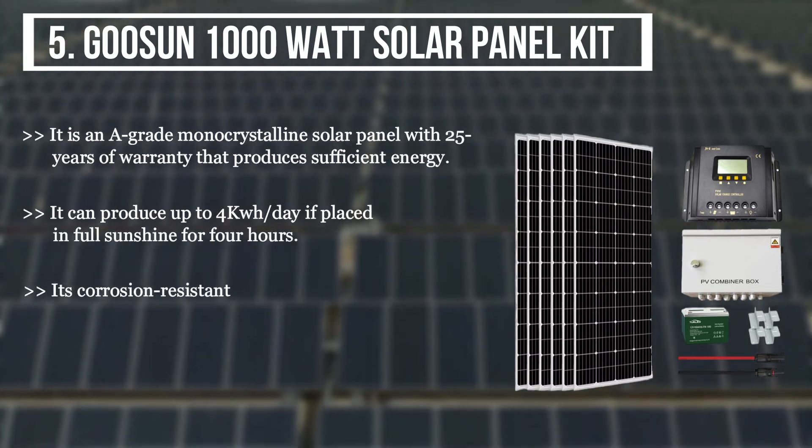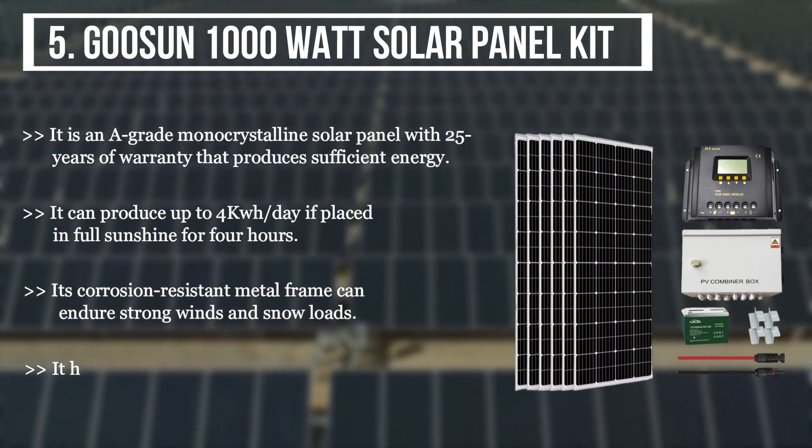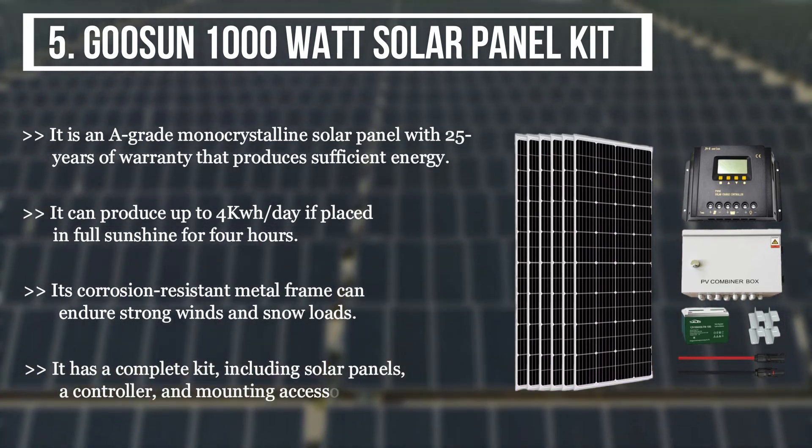Its corrosion-resistant metal frame can endure strong winds and snow loads. It has a complete kit including solar panels, a controller, and mounting accessories.